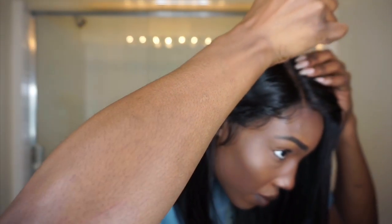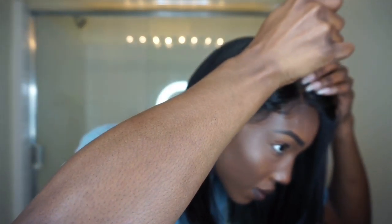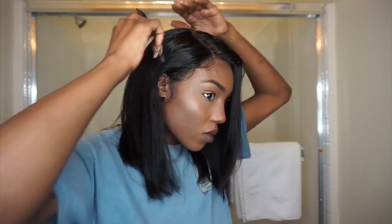I'm going to use this LA Girl concealer to make my part look a little more realistic as well — just taking a tiny bit and going down my part. Look how good that looks! My wig is basically finished at this point.